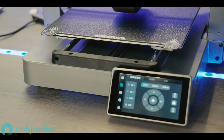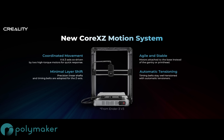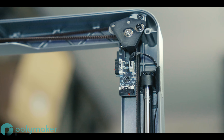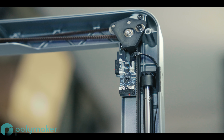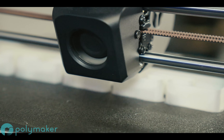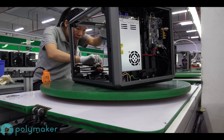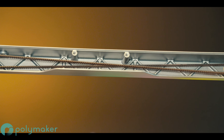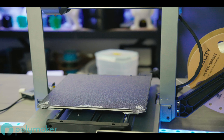This Ender 3, unlike any of its predecessors, is a Core XZ-belted motion system. Some of you might be familiar with the very popular Core XY designs seen recently on printers like Bambu Lab's P1P and X1 Carbon, along with the Creality flagship models the K1 and K1 Max. The Ender 3 V3 is different again — it has a co-belted Z-axis and X-axis, while the bed, the Y-axis, moves independently.